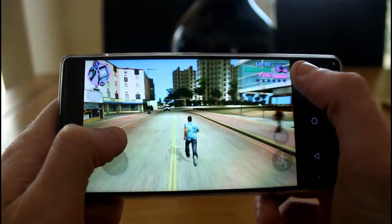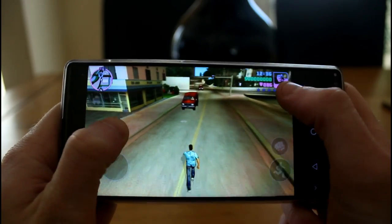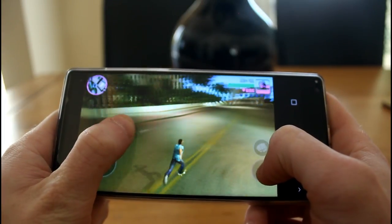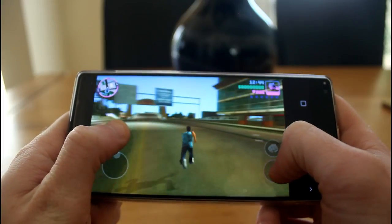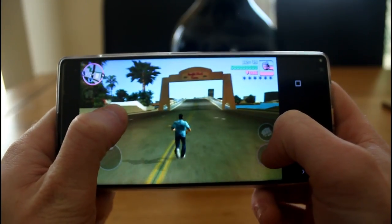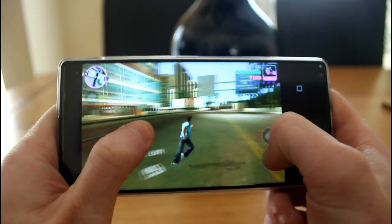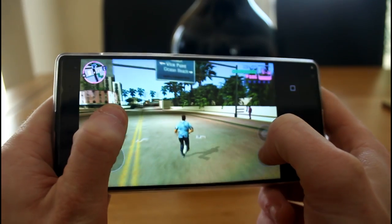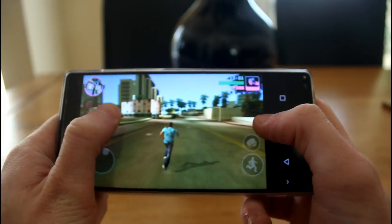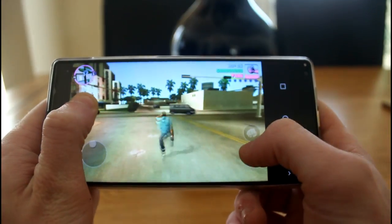Now playing GTA Vice City with all graphics settings on full — shadow detail to the highest, draw distance to the highest — and it's working absolutely fine. Zero issues whatsoever. Controls really well, it's responsive, looks great, and performs great. I could sit and play this for extended periods without any issues. This phone just keeps impressing me, especially when you consider it's just a $200 phone delivering specs similar to flagship phones from well-known manufacturers.